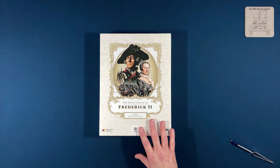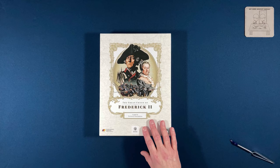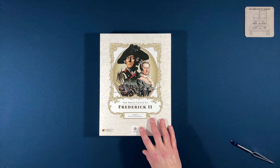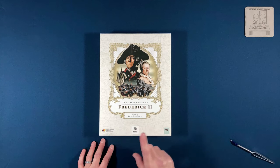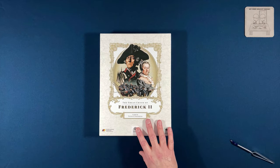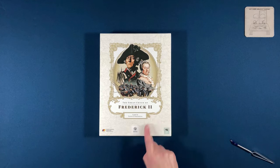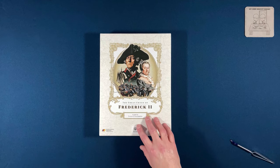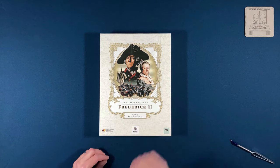I've never heard of the publisher or this game. The way I found out about it was on Armchair Dragoons — and as I've said before, you're missing out if you're not a member there, because that's where you can find out about new things. Someone posted a link to 'Crossing the Line,' a World War II game published by the same company — the only other game they had. Checking out that game and the website, I saw 'The Great Crisis of Frederick II.'